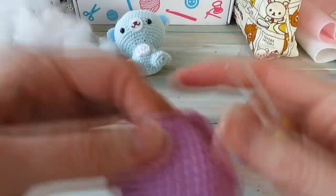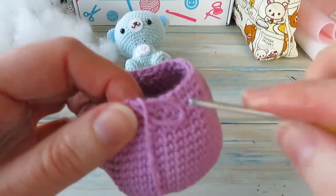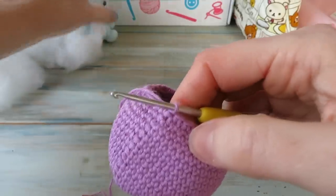So we're going to put our hook back in — I must have been doing a knitting tutorial recently! If you want to learn to knit, go check out my knitting channel, Happy Brain Knitting.